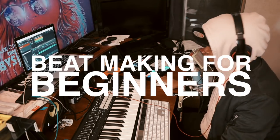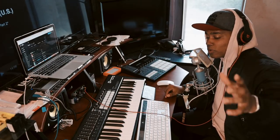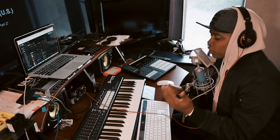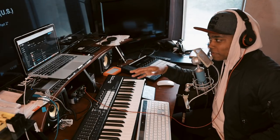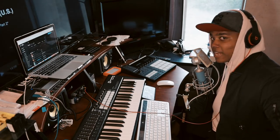Sounds real dope right? Hey, what's up everybody, I am Legend, your favorite traveling musician here on YouTube. Today I want to show you guys how you can start producing beats from scratch, even if you don't necessarily know how to play keys or an instrument or anything like that. I'm going to show you guys how to use free sounds and free websites so that you guys can make your own tracks that sound super dope.